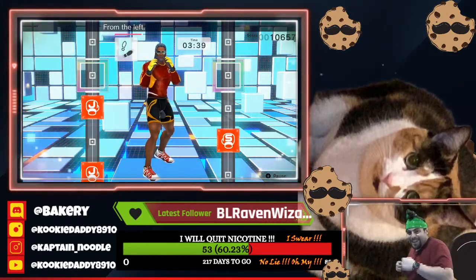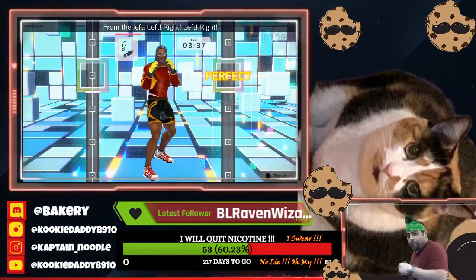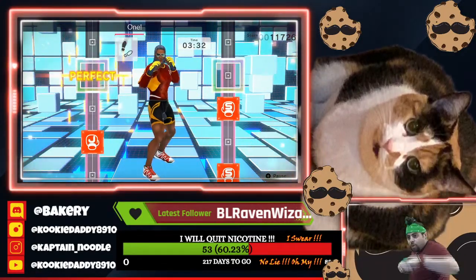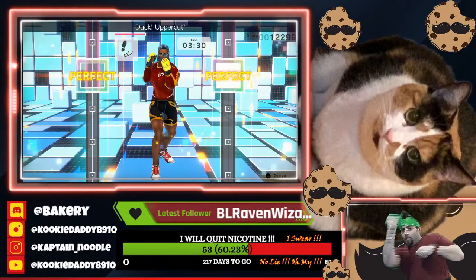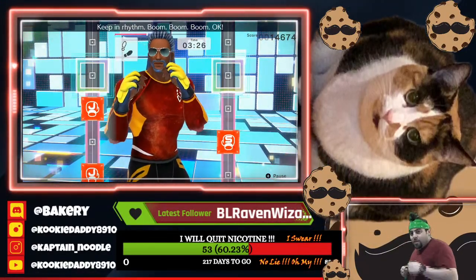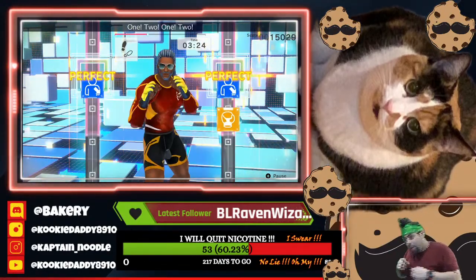Big motions. From the left. Left, right, left, right. Ready. One, two, one, two. Ducks, adding uppercuts. One, two, one, two, duck, uppercut. Keep in rhythm. Boom, boom, boom. One, two, one, two, duck, uppercut. To the rhythm.